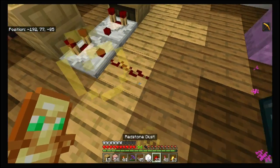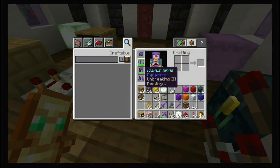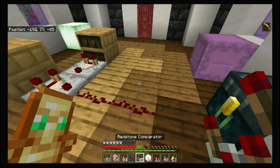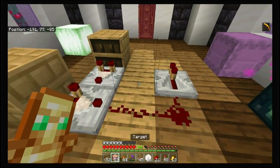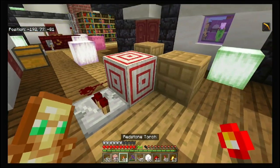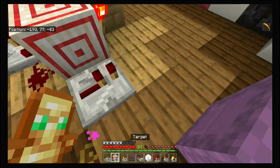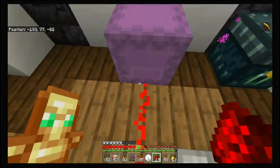Then next up you put two redstone blocks here, place a repeater going in like so, a target block like so, and a redstone torch right here. This is going to be your signal coming out to wherever you need it.